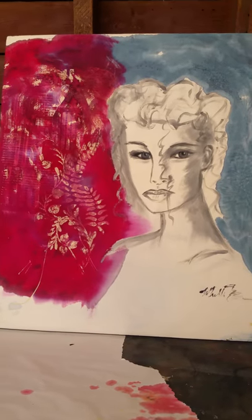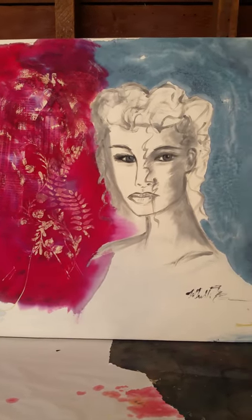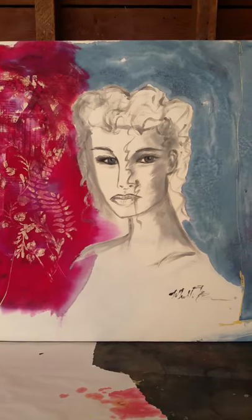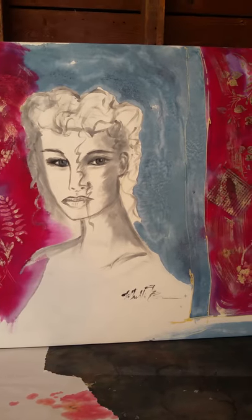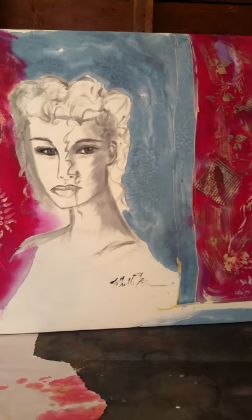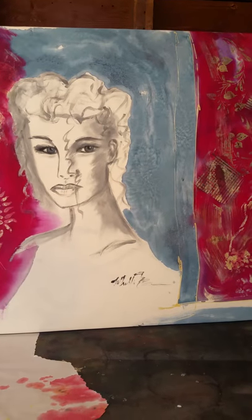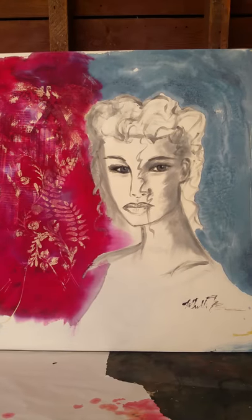I actually redid one of her eyes because it was bugging me, so I worked on it a little bit more. But when you do painting on silk, it's very unforgiving. So what you see is what you're going to end up getting unless you can come back in and work on it afterwards, which is impossible most of the time. But on this particular piece, I was able to do that.